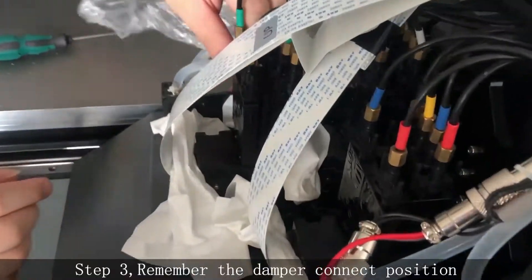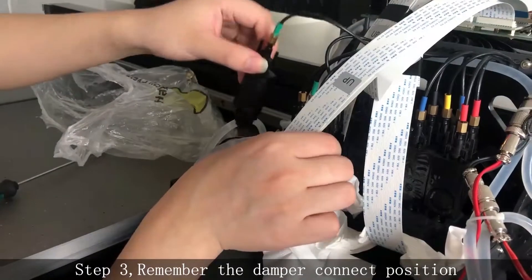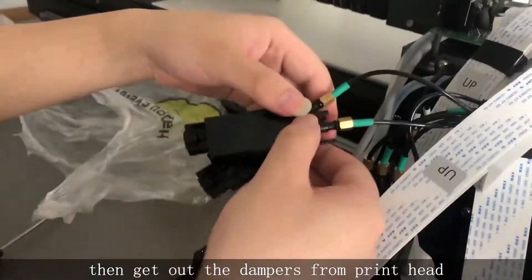Step 3. Remember the damper connect position and then remove the dampers from the printhead.